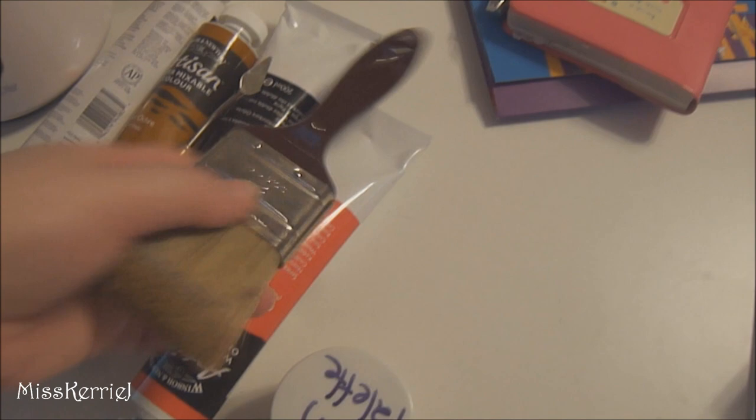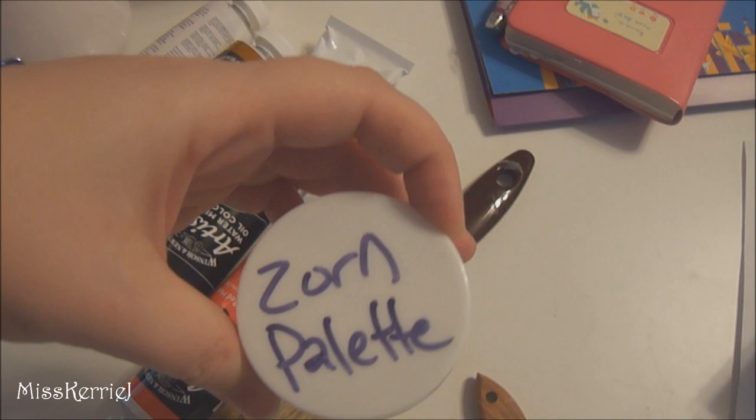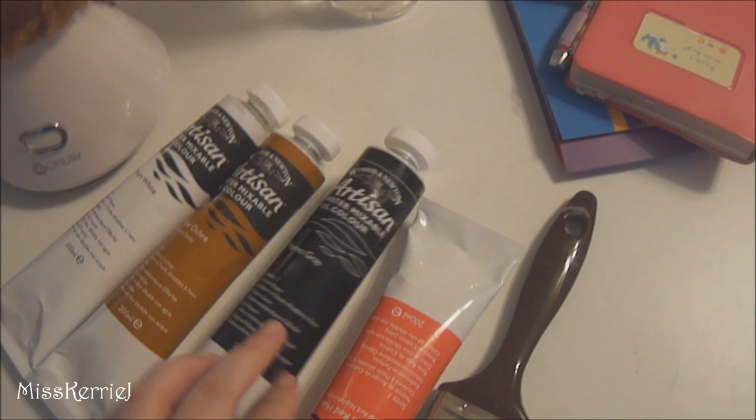I've got paintbrushes, and we're only using four colors — it's called the Zorn palette. These are the colors for the whole term: just titanium white, yellow ochre, pink, gray, and cadmium red hue — those are the only colors we're allowed to use for all of our paintings, which is exciting.